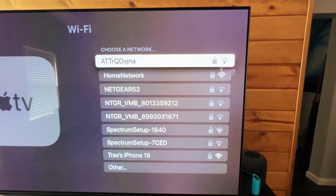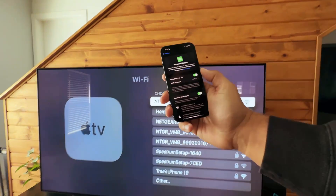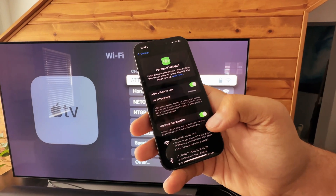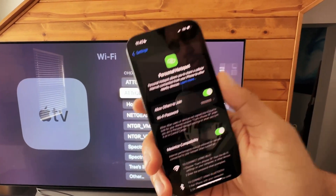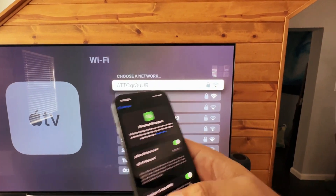That should populate a list. You can see that my iPhone is listed at the bottom. Before we click on it, make sure that on the phone you have 'Maximized Compatibility' ticked on — I found that if this was turned off, it was really struggling to connect.